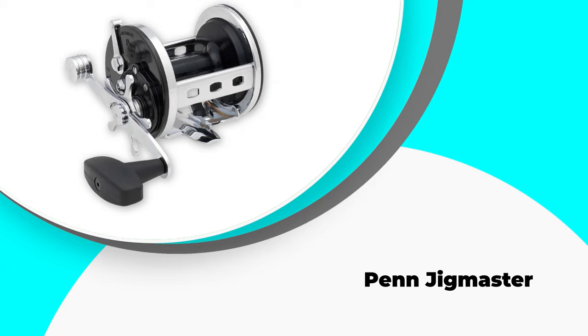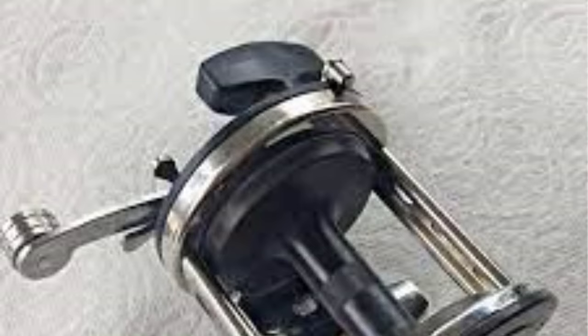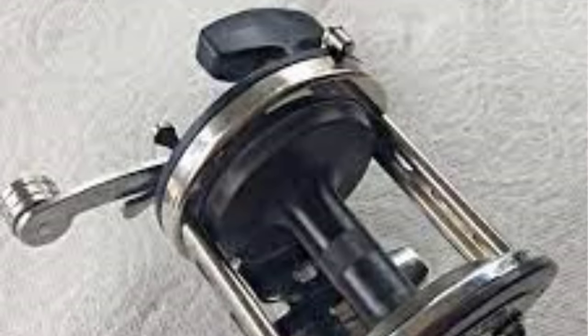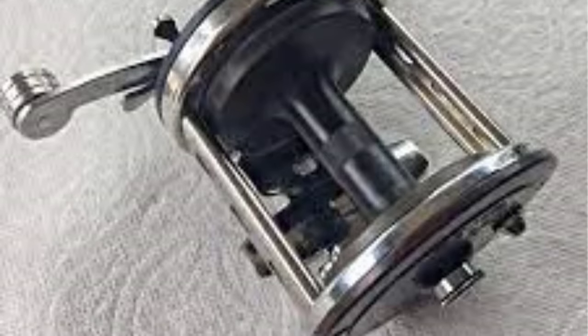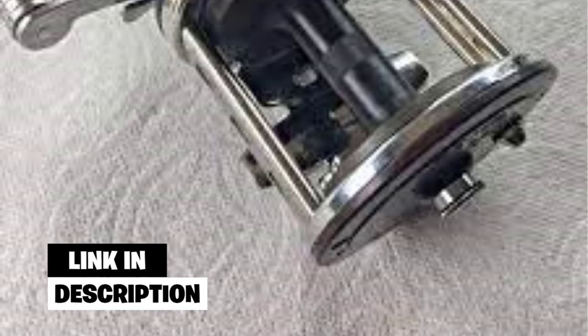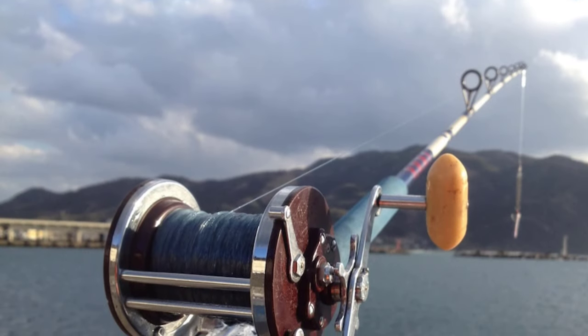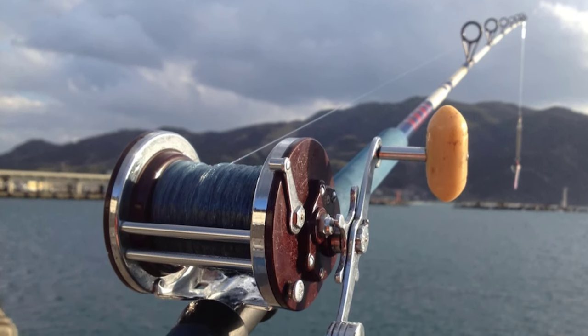Number 4: Penn Jig Master. This Penn Jig Master is another quality bottom reel from the brand, best known for its ergonomic design and drag capacity. It is specifically designed for experienced anglers who are interested in serious fishing and want something fast yet efficient. I specifically liked this one for its spool adjustments and precise gears coupled with sturdy construction quality that makes it work even in the toughest conditions.